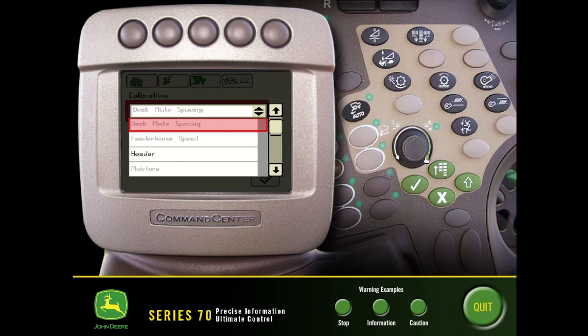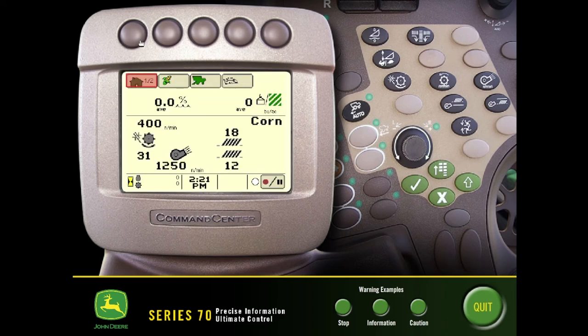The biggest thing we want to make sure we do in here — we'll have a number of calibrations to start each season off with. Mainly, anytime we're hooking and unhooking the header we want to make sure we redo that calibration. We also want to redo our moisture sensor and put in any offsets like we just spoke about. Our yield calibrations can also be done on this screen, so as we're dialing those loads in to have a more accurate reading on the display, those calibrations will be done here.